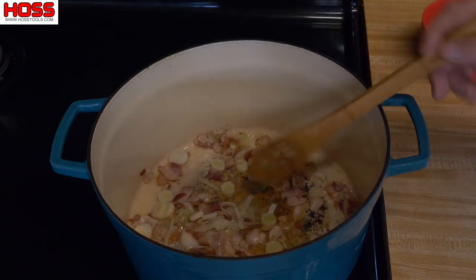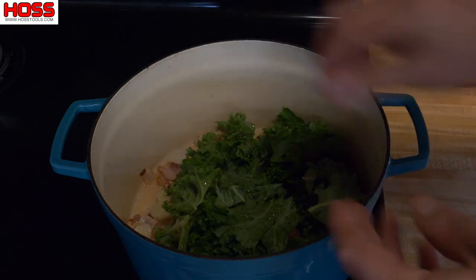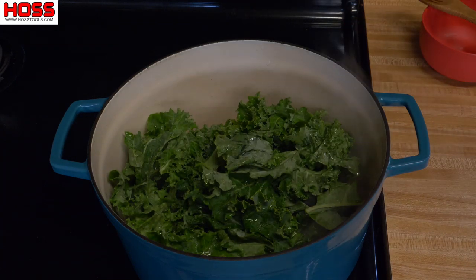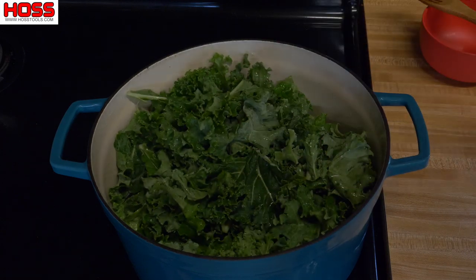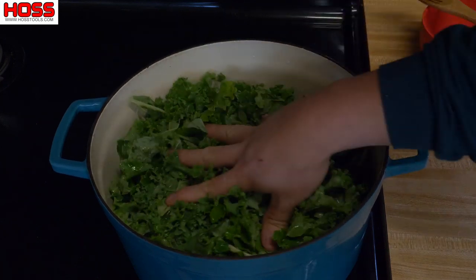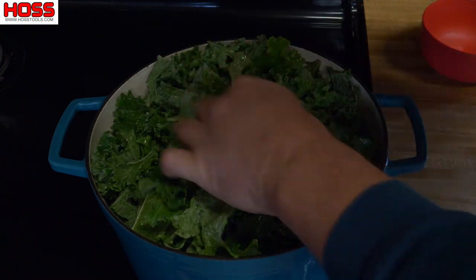That's starting to look pretty good. Now we're gonna start adding our kale. We're not gonna boil it — we're gonna kind of sauté it and cook it down. So we'll just start to add a little bit at a time, let that kale start to cook down, and once it cooks down we'll add some more. This pot won't hold the whole sink full of kale, so we'll do a little bit at a time. You can put the lid on there to kind of speed up that process.